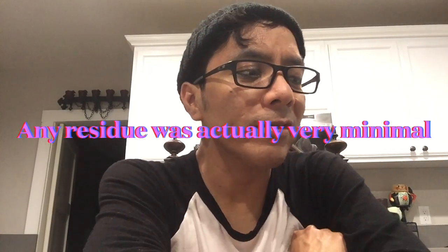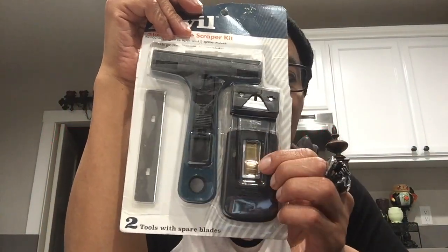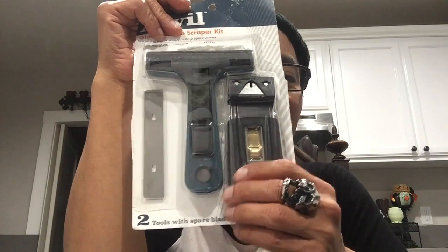Once the window films were off they did leave some residue. So I started off with scraping it — I tried the big scraper but that didn't work, then the middle one, and the little one seemed to work better. It was just really easy; you just scrape it off and it came off like nothing.